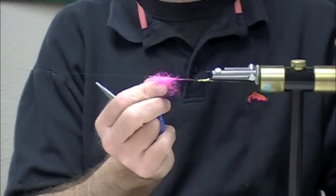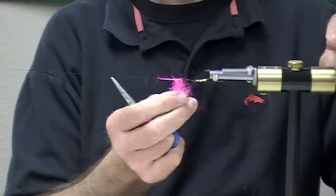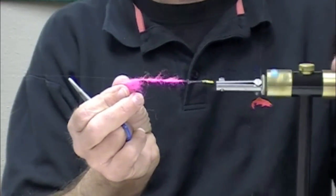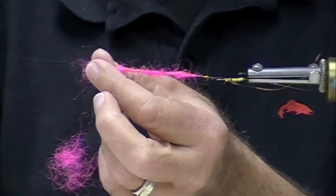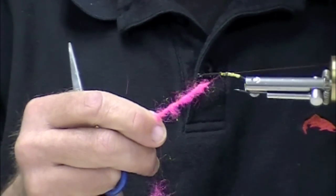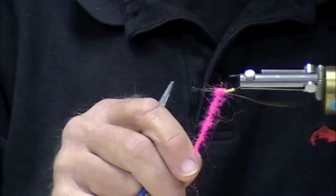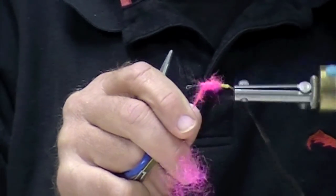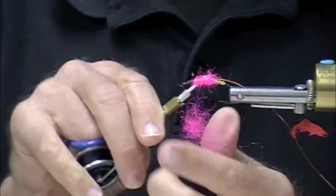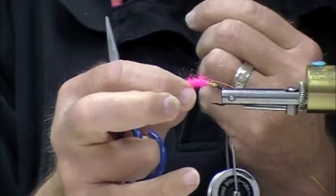It gives me the full range of materials I can choose from to tie my flies with - you need to see the whole palette in front of you. So I'm going to spin on my body there. STS Trilobal - Salmon Trout Steelhead Trilobal. I know it stands for something important.